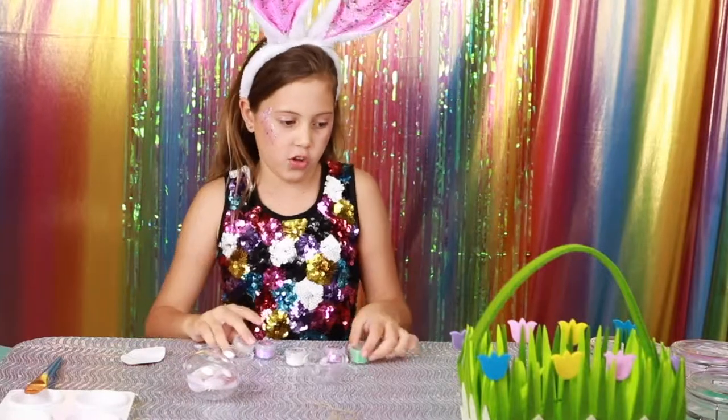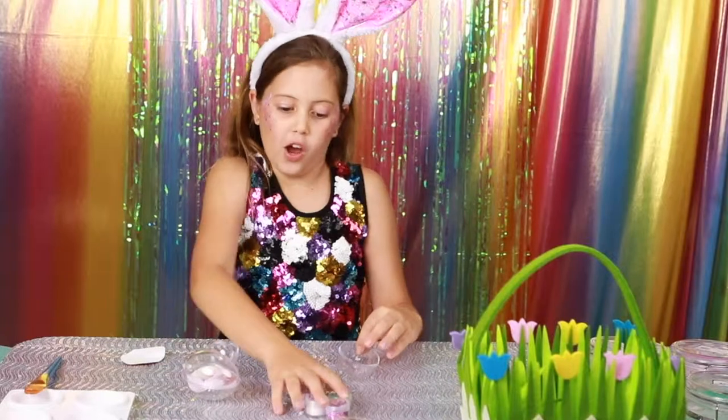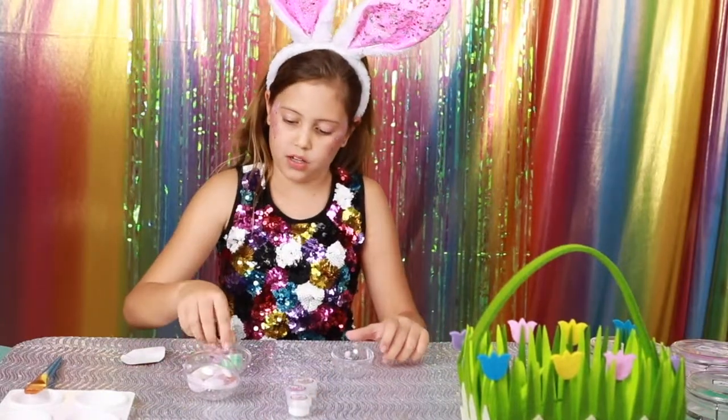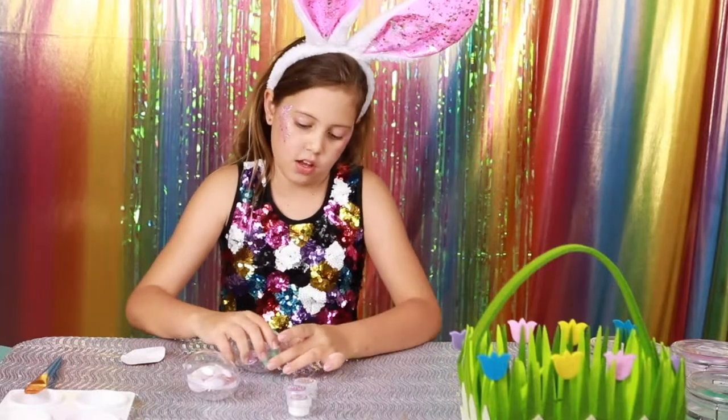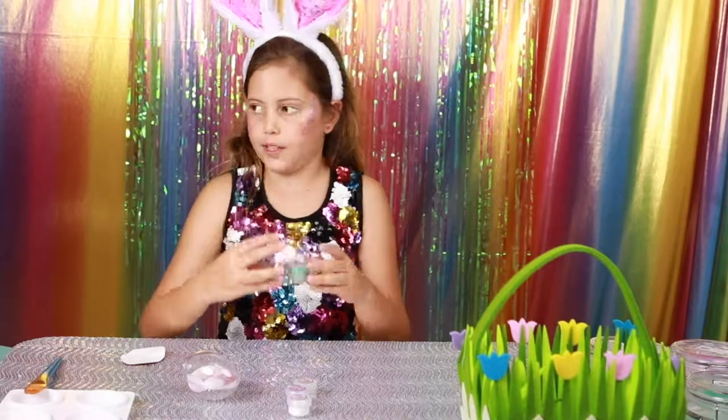An idea you can do is get your two favorite glitters and put them in like this, close it up — it will be great for a scavenger hunt.